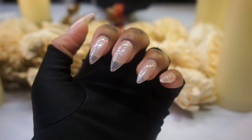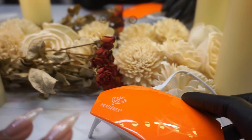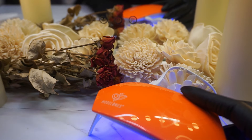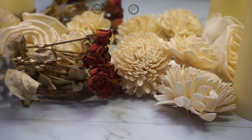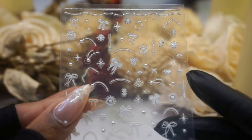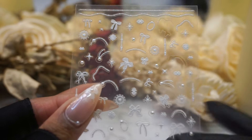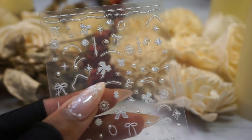Now that we have the Love and Brilliance on, we're going to go ahead and cure that as well. Now that we have our gel polishes on, we're going to go ahead and pull out our nail stickers that came inside the little mini nail salon and apply them.